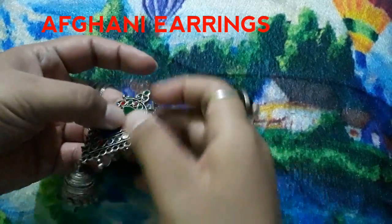This is one of the designs I am showing you. Whether you are an office-going girl or prefer casual wear, you can pair these Afghani earrings with jeans or a suit. I have a huge collection of oxidized earrings as well.